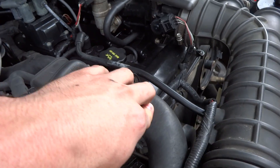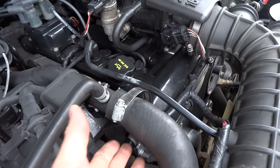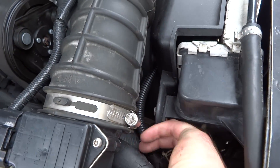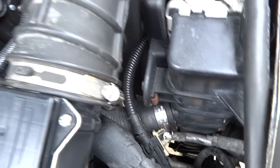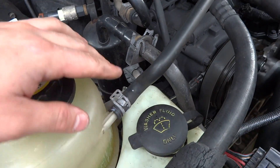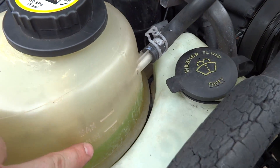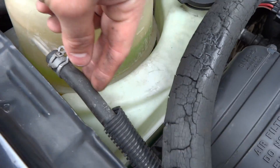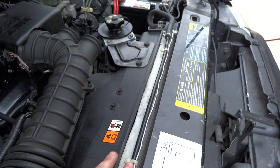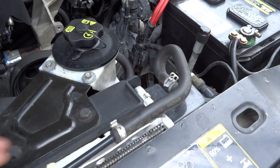Another place to look is the return line, which is right here — just run your finger underneath it. Come back to the radiator and run your finger underneath that, make sure that's not leaking. Also right here, this goes back to the overflow bottle — check this connection, check any cracks in your overflow bottle. You got another line that runs right here back to the actual radiator itself — check that, make sure all the connections are good there.